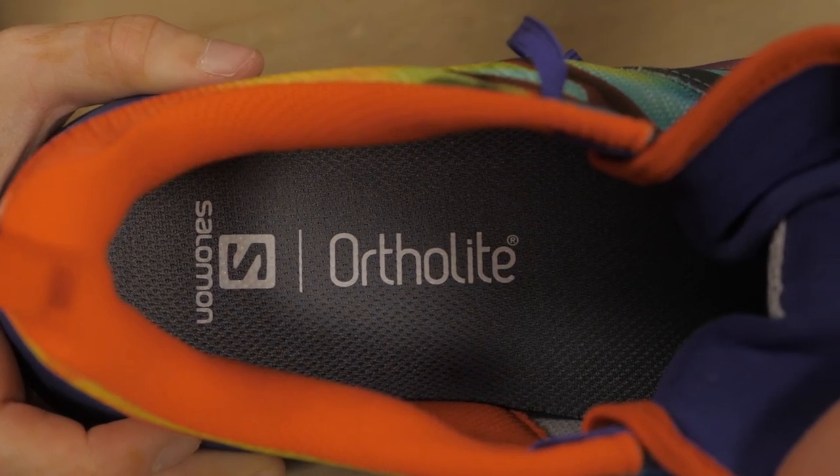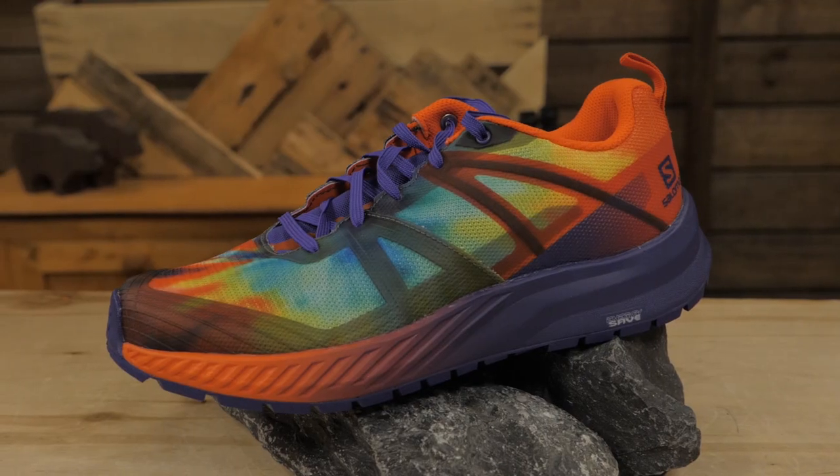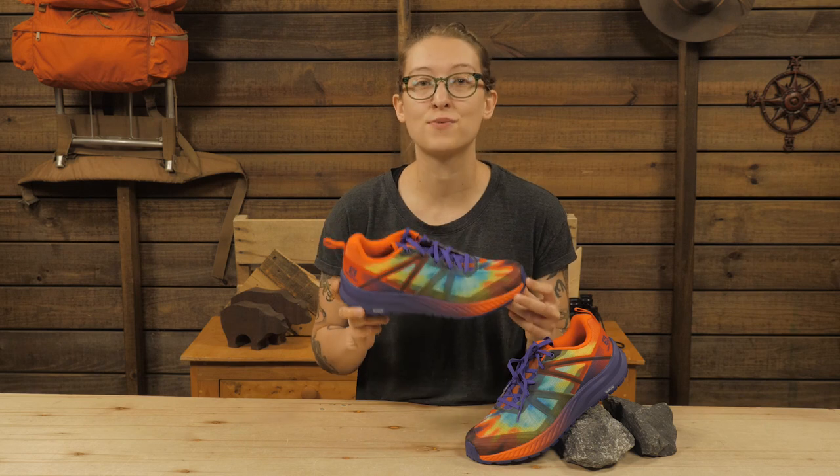A molded ortho-light sock liner increases comfort, durability, and moisture management. Purpose-built for long miles with a light pack, this shoe really shines for through hikes and bold adventures. It's the Odyssey Triple Crown from Salomon.